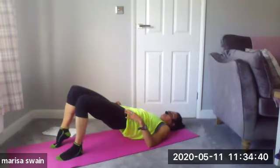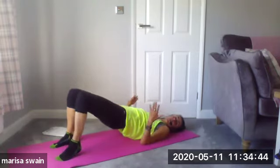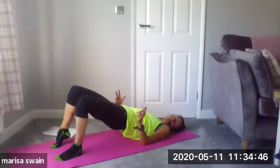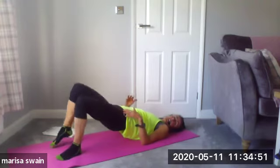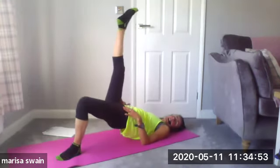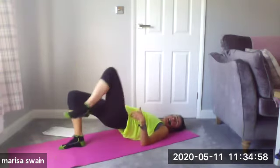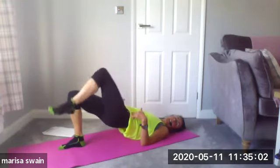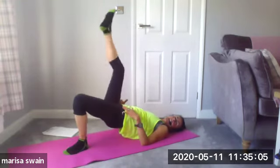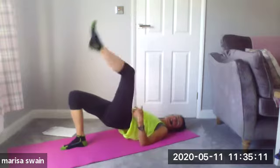I'm going to take it to level two — another option if you want it. Lift up my right leg and then take it back down, still elevating the hips — they haven't moved. Lengthen and then down. And again — lengthen and down.